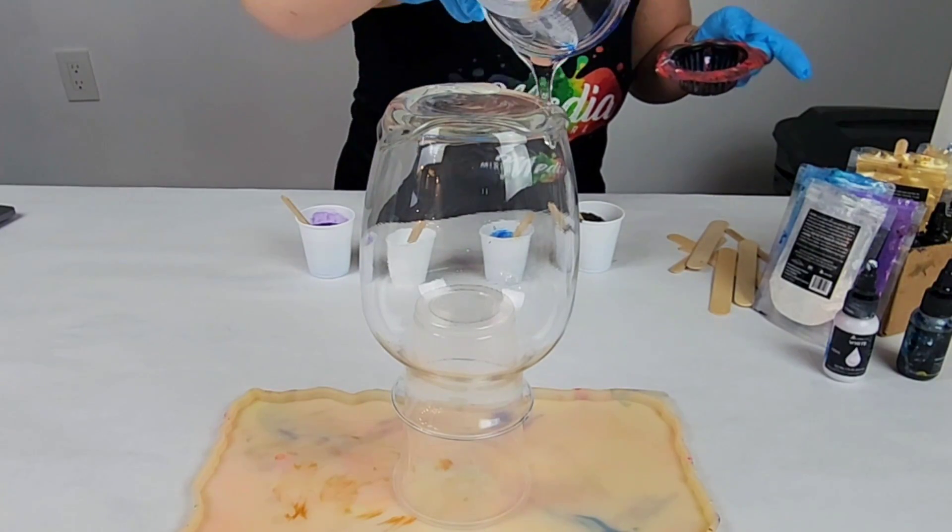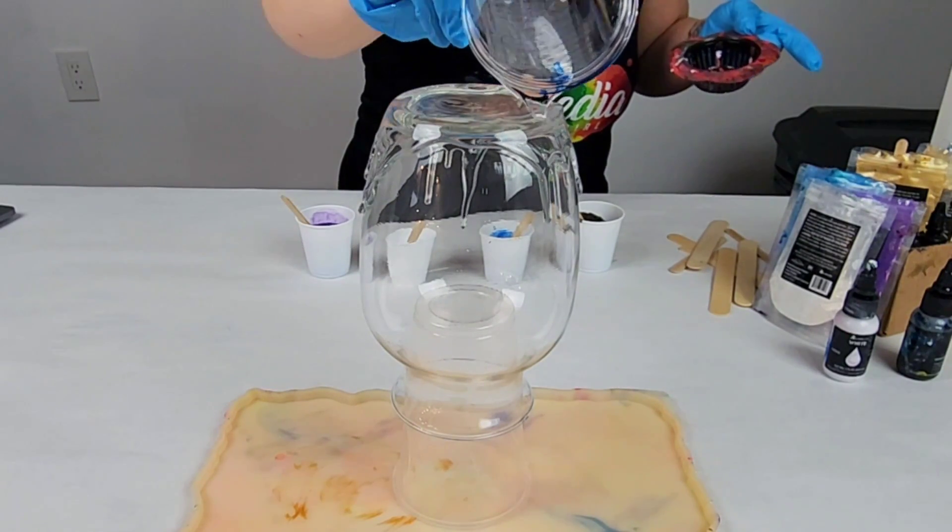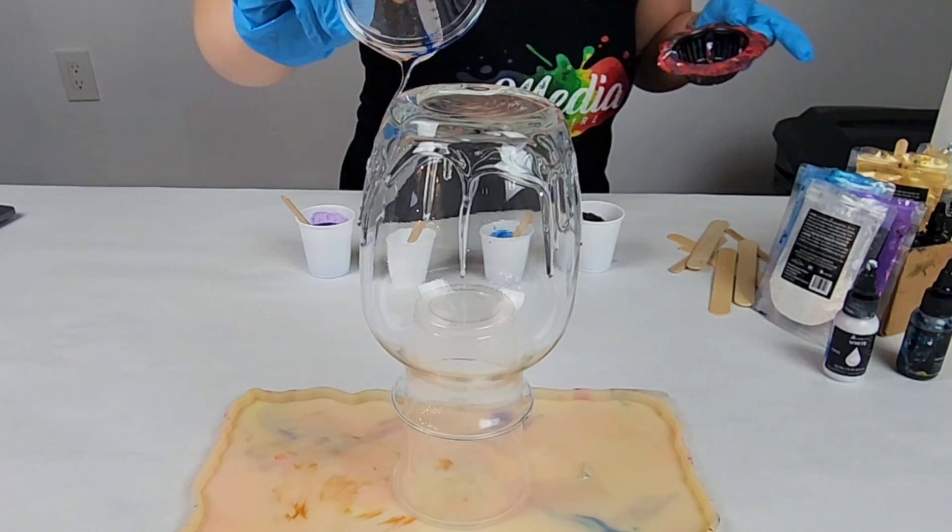Hey guys, Mixed Media Girl here. In this video, I'm going to be doing a resin pour on a vase through a strainer.